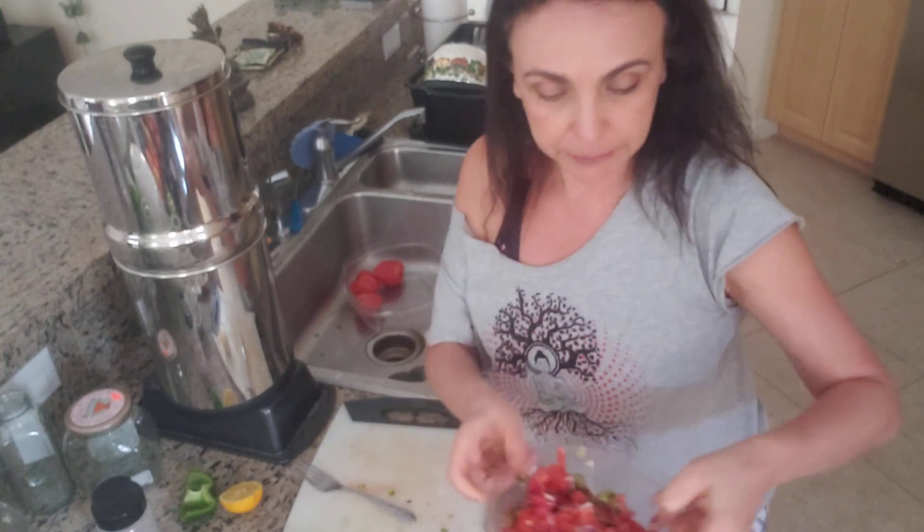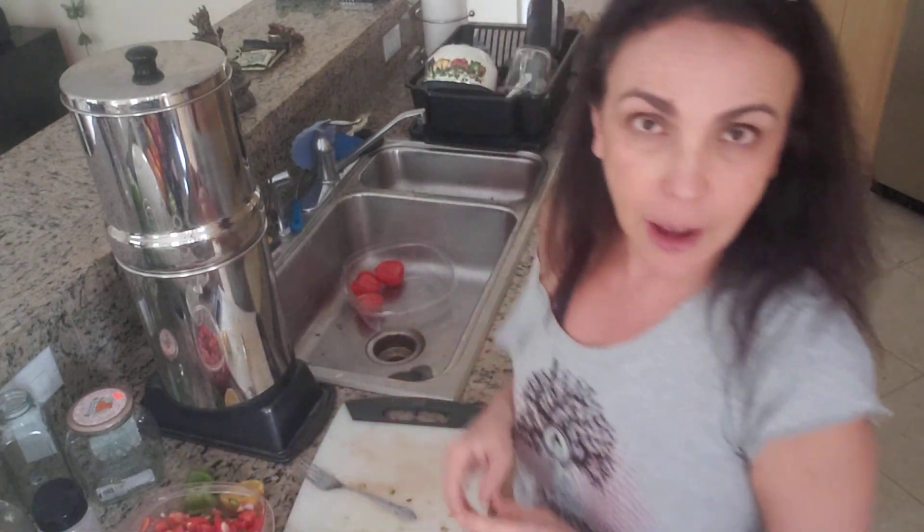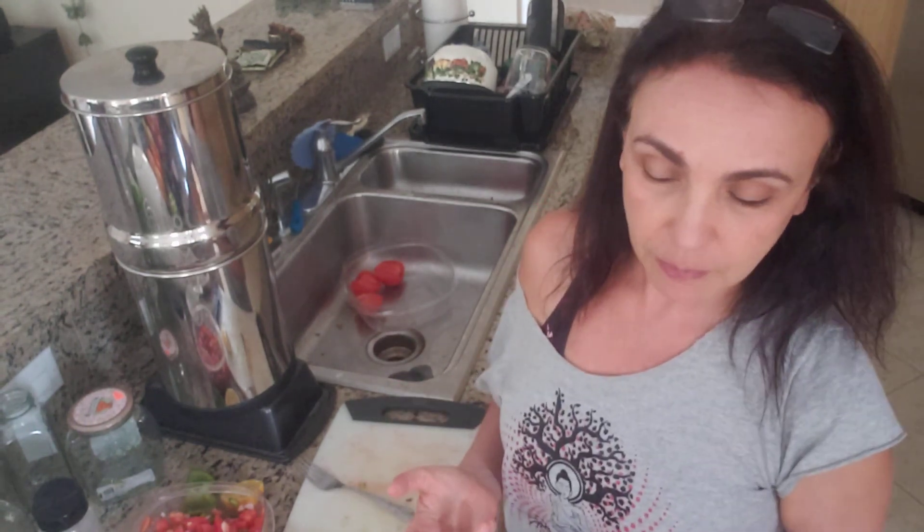So this is the salsa! Next, I will be making some guacamole without tomatoes — so avocado, lemon juice, and salt.